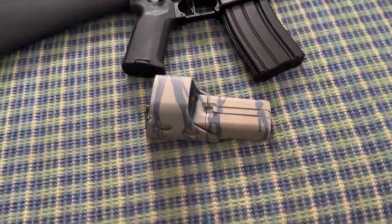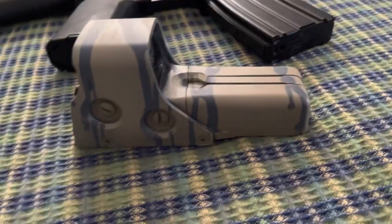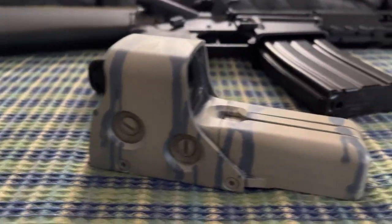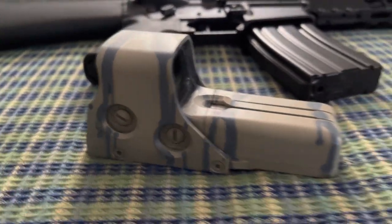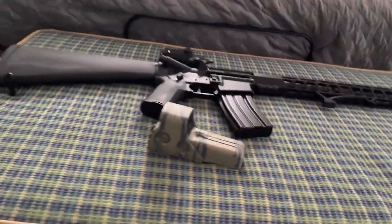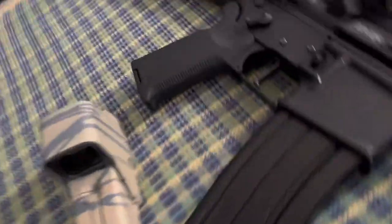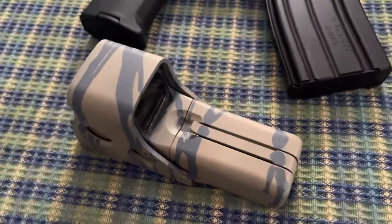It's all dry now. Here's the after. I know it's not perfect. I could have done it with the sight sideways. But overall, I think this looks pretty good — better than having it look all scratched up and stuff.